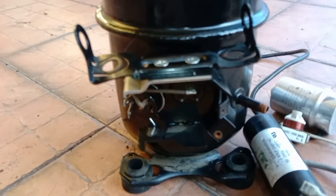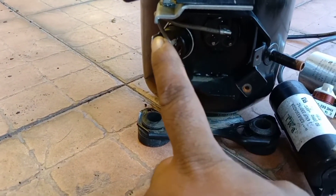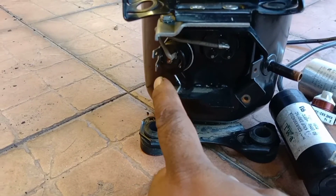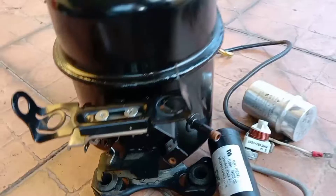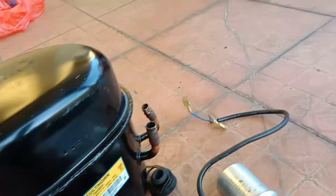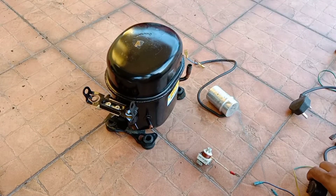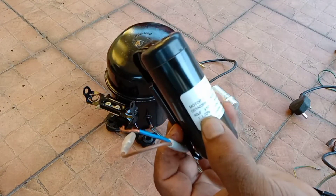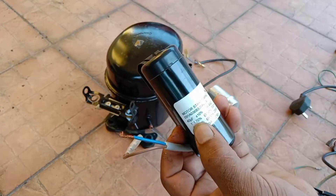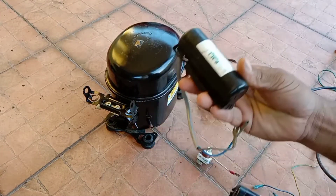This is the overload terminal, and the power line will come through the overload. Below there are two connectors to connect to the relay. Now let's see how to set up the relay. The starting capacitor is 40 microfarad.